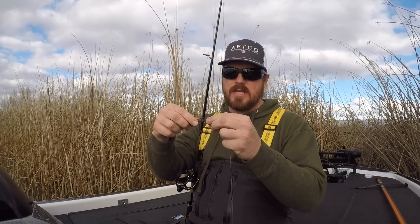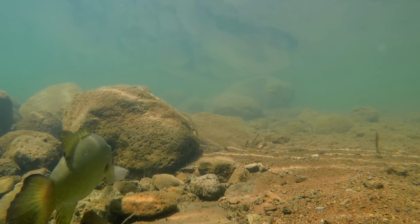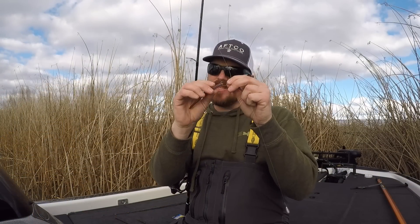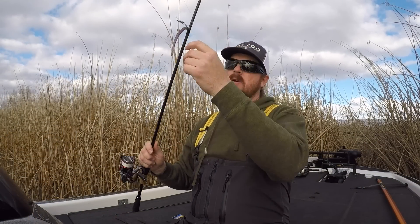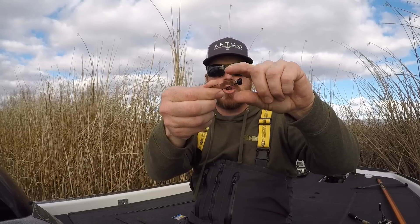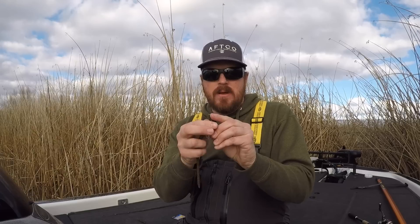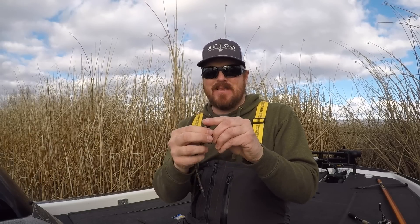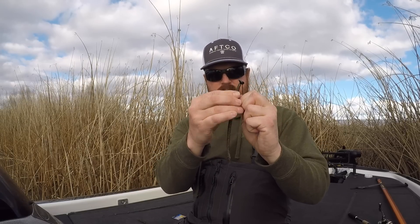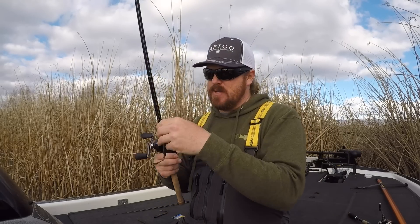On rigging: keep it very simple. For drop shot baits up off the bottom, I prefer a nose hook because you get maximum action from the worm — a Texas-rig drop shot takes up so much of the worm that you lose a lot of action. For shaky heads, use as light a weight as you can get away with, and I really prefer a screw-style shaky head — it holds baits so well. A lighter head gives you more swim on the way to the bottom and you won't get snagged up in cover nearly as much.